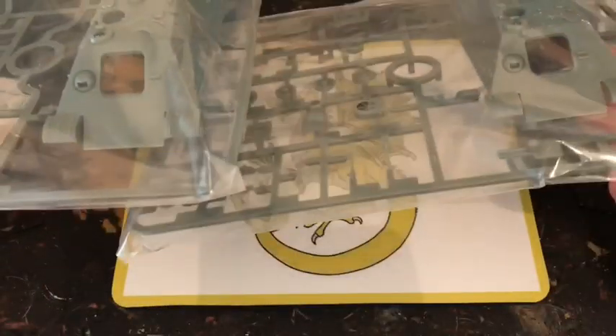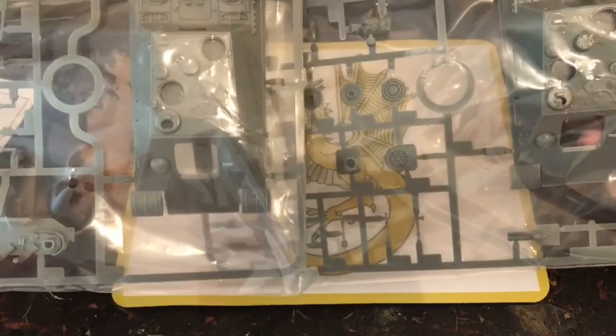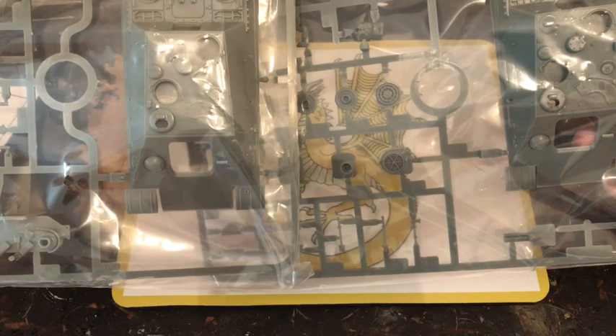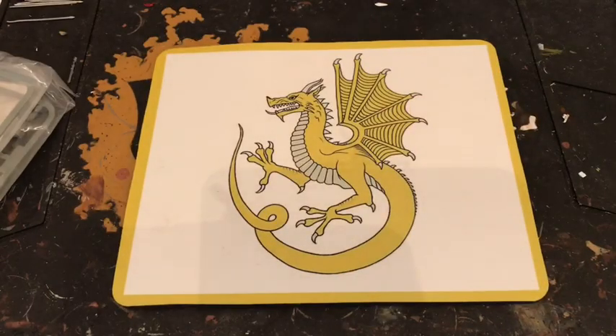It comes with both chassis for the G1 or the G2 model, which is pretty cool. If you only use one, you could use the other as terrain — you could build a blown-up tank with it maybe.